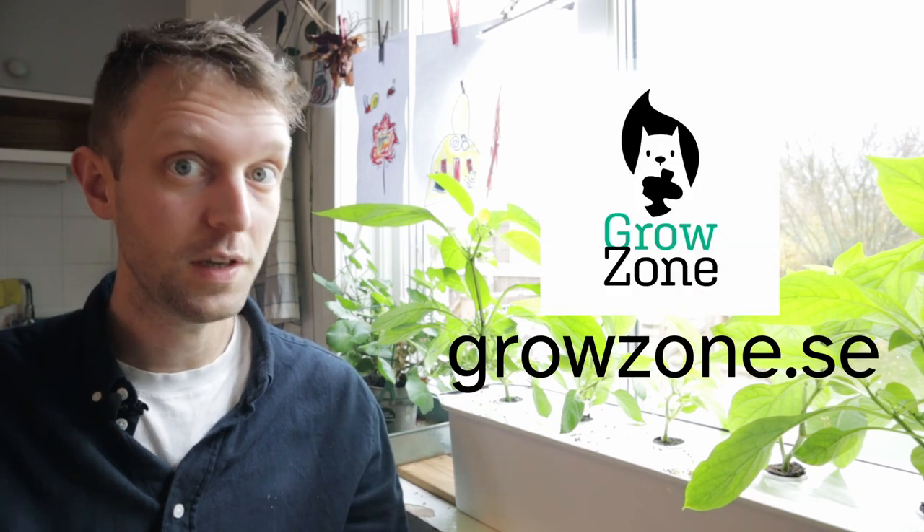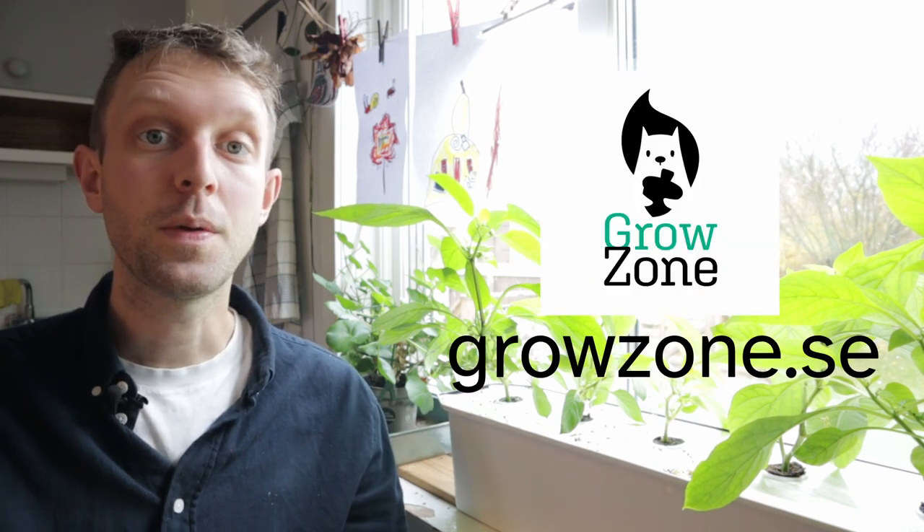Please do check out our other videos — the first video of this series when we chose our cuttings, and lots of playlists as well, such as our DWC playlist where we grew this pepper plant from seed to harvest. Check out the website at growzone.se. See you in the next one!